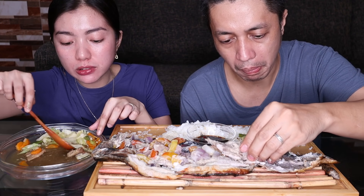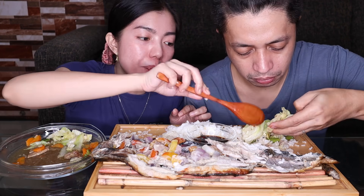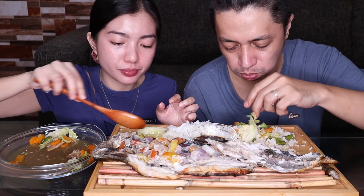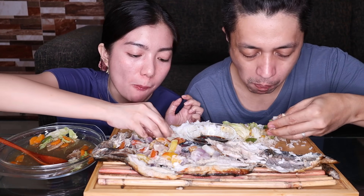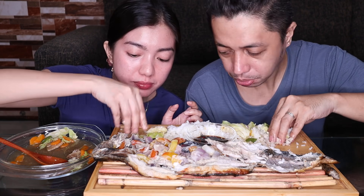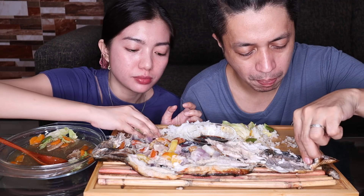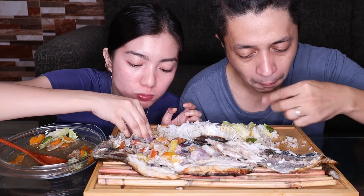Yung gulay — just to tell you, nanay at tatay, huwag kami nag-gulay. Ayaw namin yung gulay na sobrang lambot. Gusto namin yung malatong pa, para andun pa rin yung sustansya ng gulay. Alam niyo guys, ba't ito kami nag-tihaw? Sobrang init talaga ngayon.